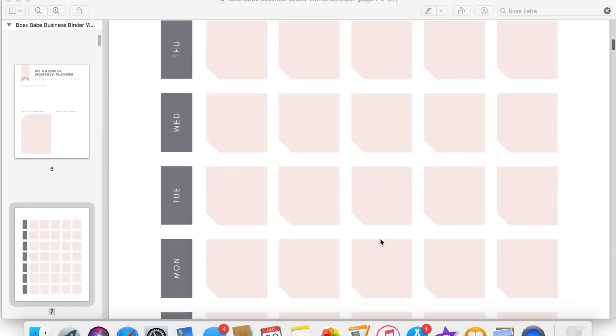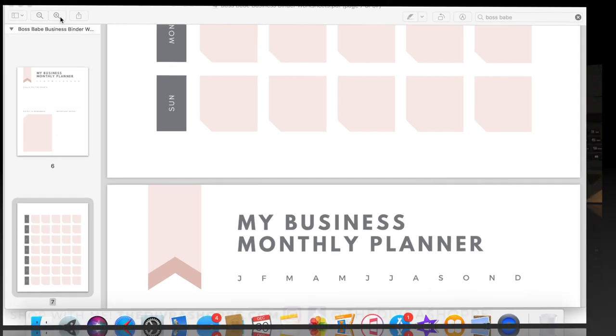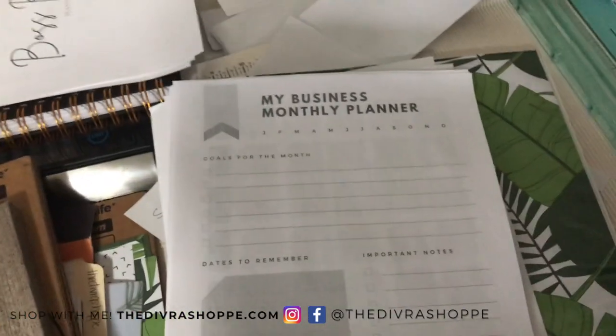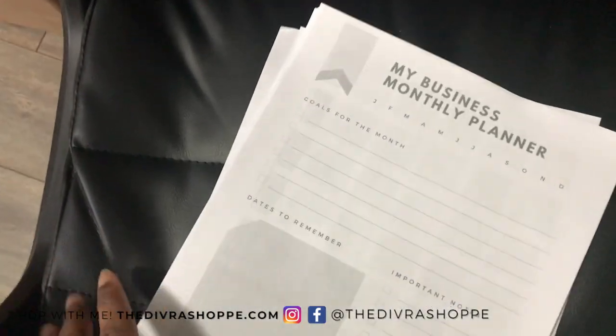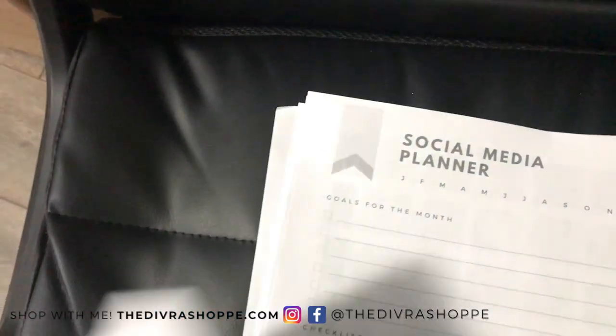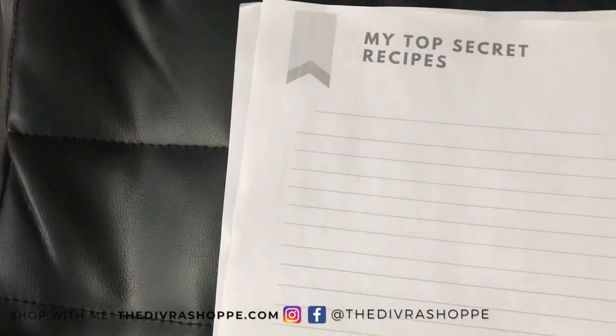I'm going to print out the pages I need and show you what they look like and how I'm putting them in my notebook. I printed everything out in black and white. I decided to do it front and back. I have a monthly business planner, and I just did six months like I said. I also have my social media planner, and I printed out my recipes because I have some new stuff coming up.